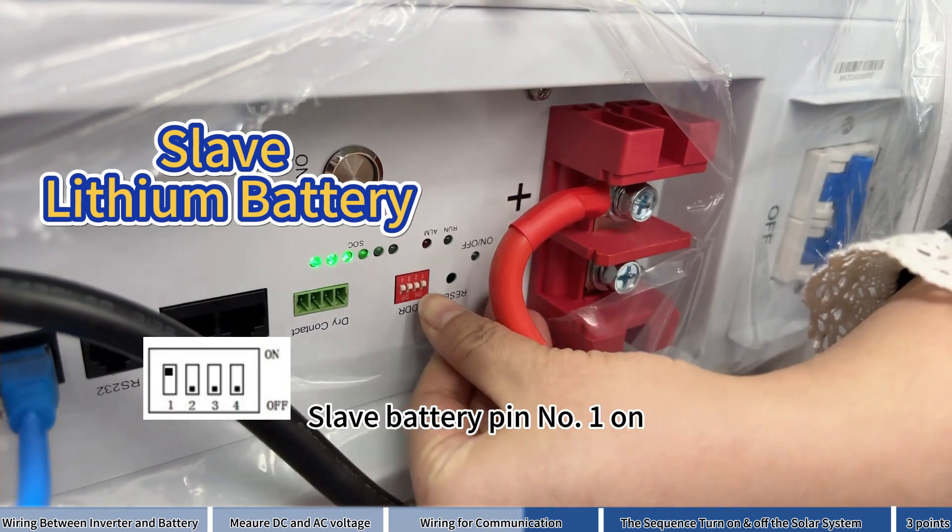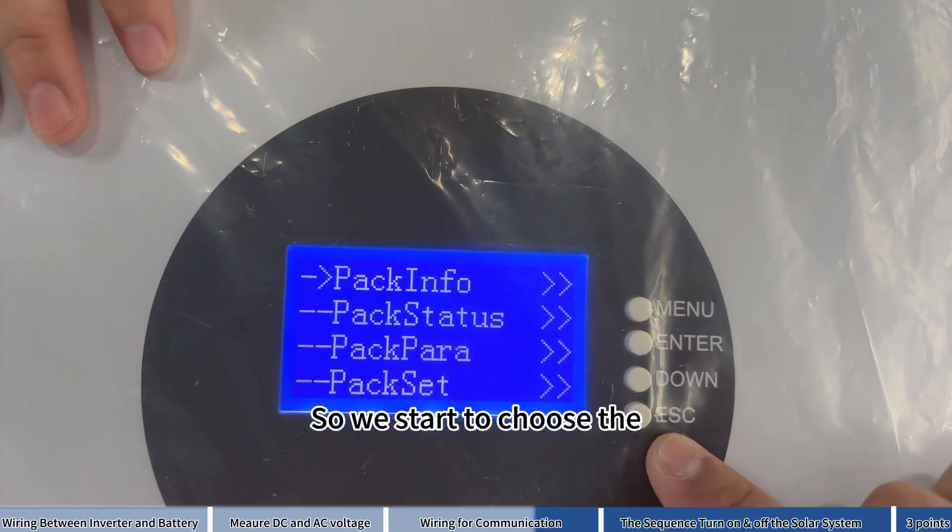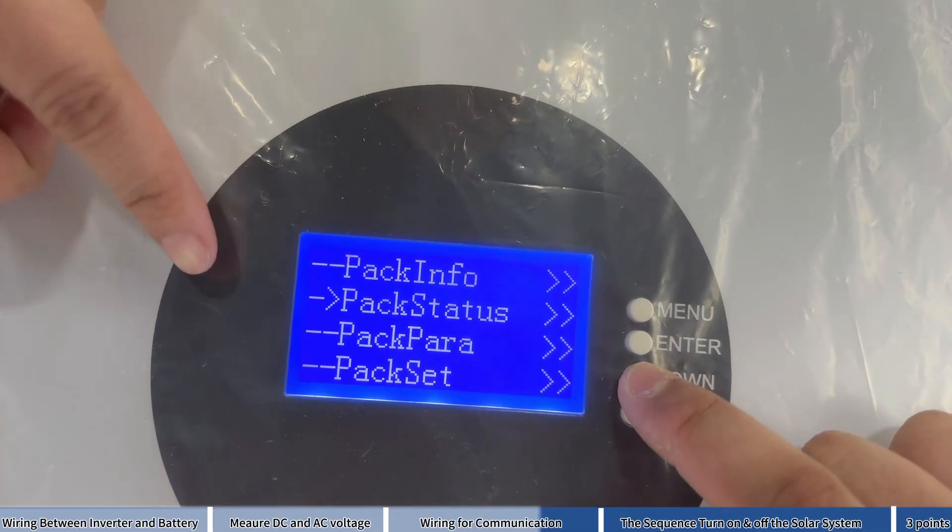For the slave battery, set pin number one to on. Then it starts to select the communication type.